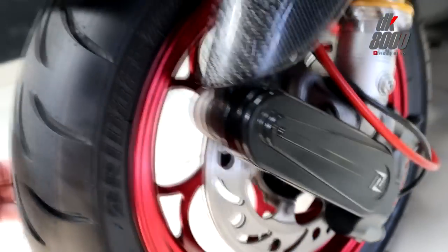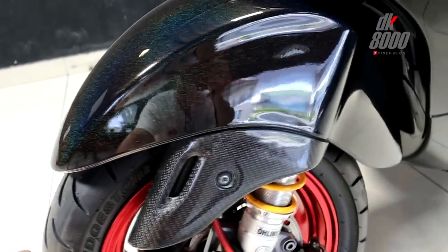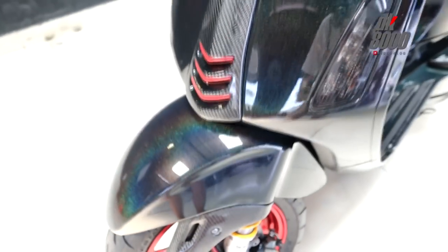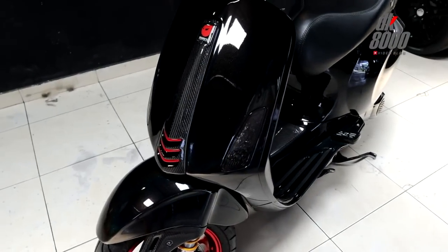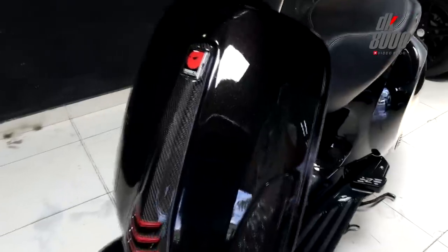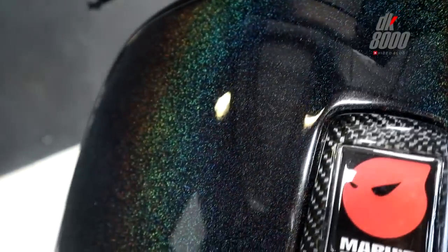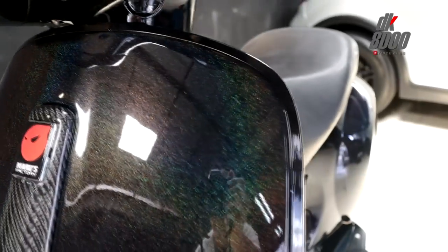The only thing that's still stock is the sparkboard — it's still the original color. Speaking of the original color, this Vespa Sprint has a very unique paint — it's a chameleon color. Look at it: you can see green, yellow, and red depending on the angle. It's absolutely stunning!